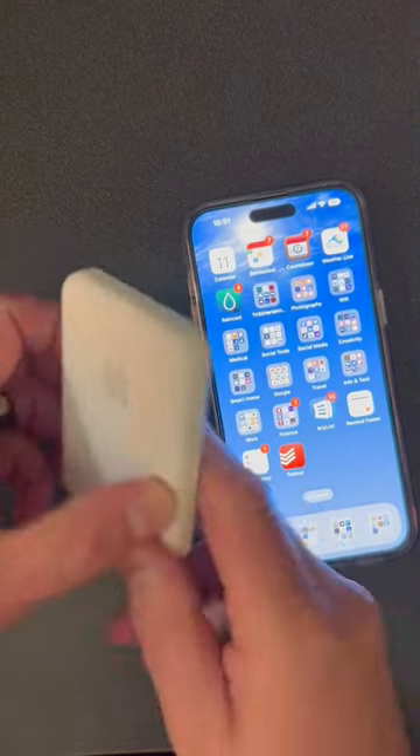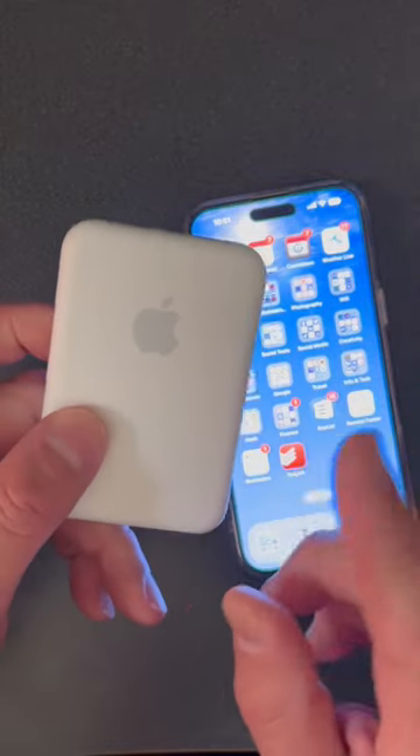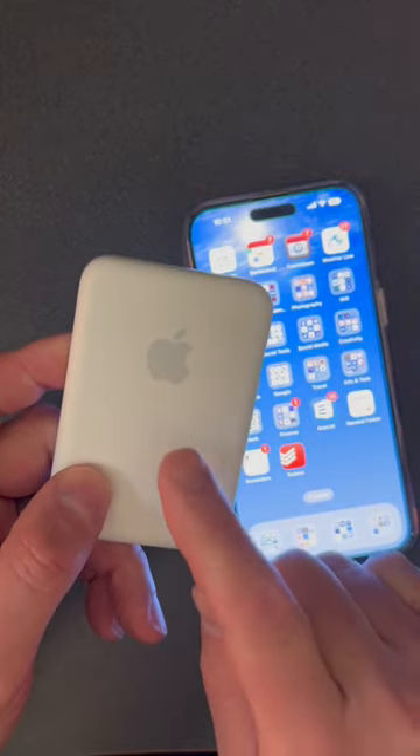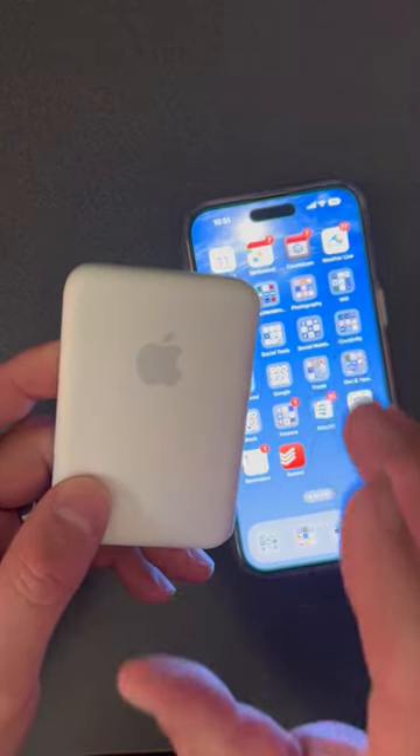I've heard a lot of complaints from people about the MagSafe battery pack that Apple has, but people don't actually understand how to properly use this. This is called a battery pack, not a battery charger.